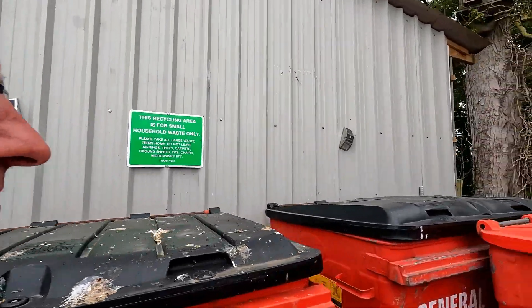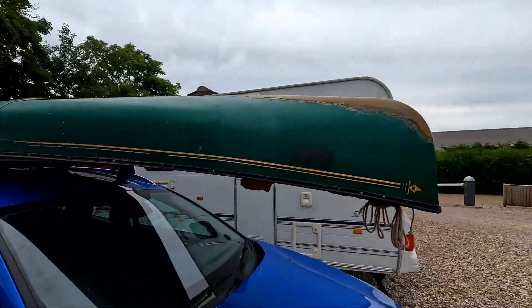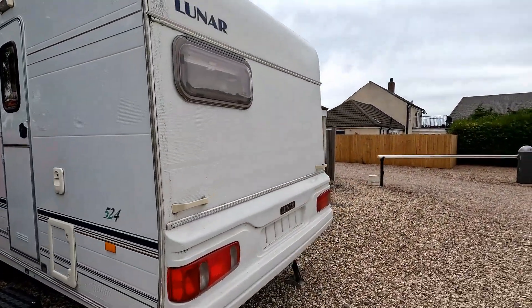We've decommissioned one rubbish bin as it's full, so that's at the back, and we've got another one semi-full for recycling. This Lunar Caliban caravan was going to be used if somebody needed accommodation on site, but we're going to be putting it up for sale. I'm going to move it shortly - I've got a little storage area. I'm going to get my windy drill attachment to wind up the corner steadies and pull my car out ready, then pull it down the site.